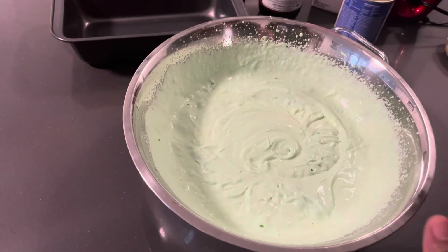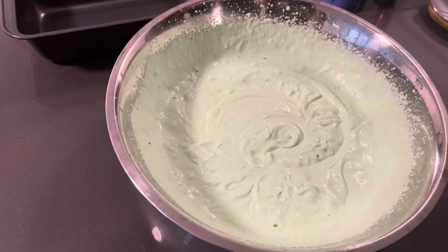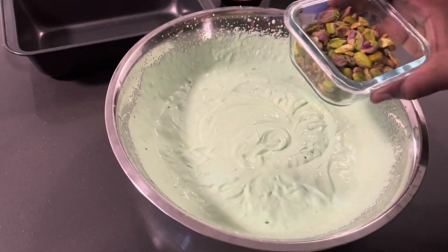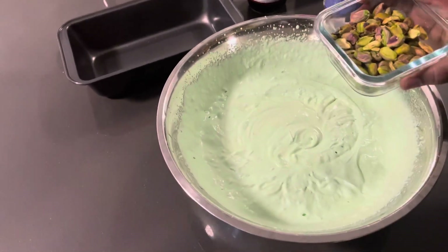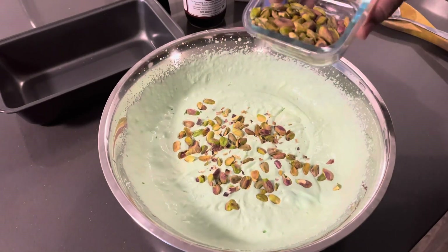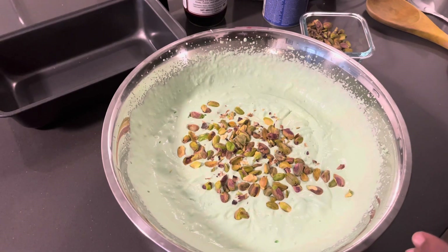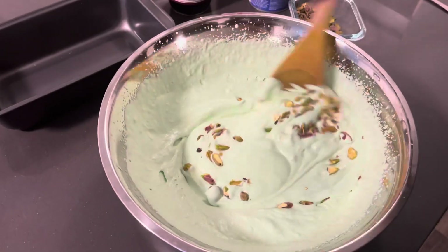Now that we've whipped the ingredients, we're gonna add the main ingredient which is the pistachio. You can either choose to crush it or leave it as is — for us, we're leaving it as is. So now we're gonna add the pistachio to the mixture.